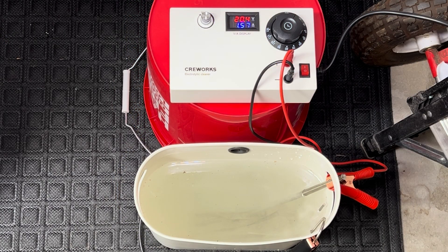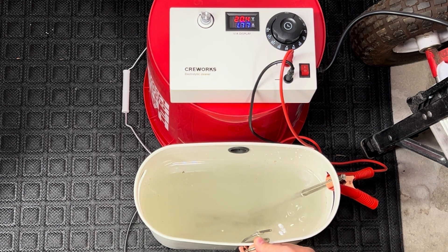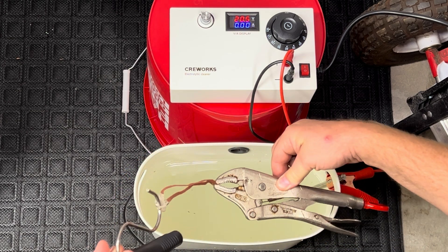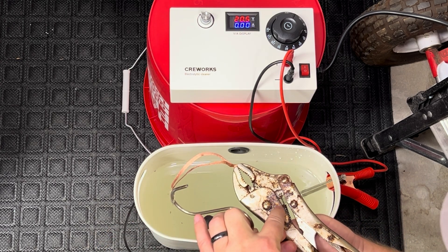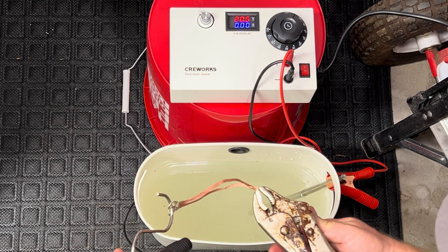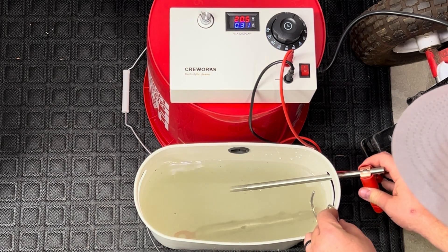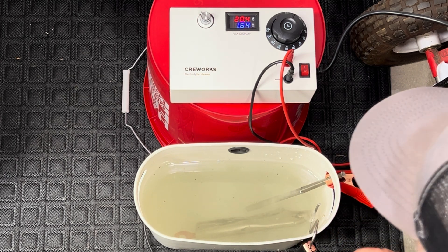It's been about 15 minutes. Let's go ahead and pull it out. It looks like I accidentally tapped that, but let's pull it out and see how she looks. You can definitely see some popping off of the rust right there — it appears it's actually doing its job. Let's put it back in and see how it looks after some more time. We'll keep the process going.